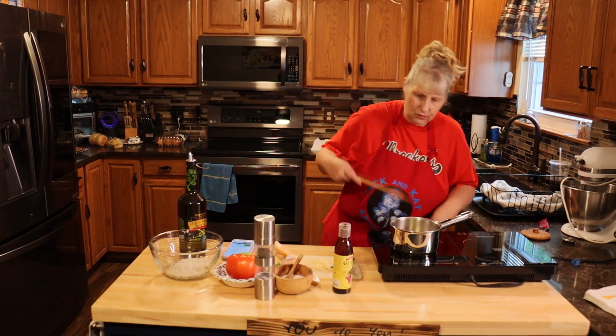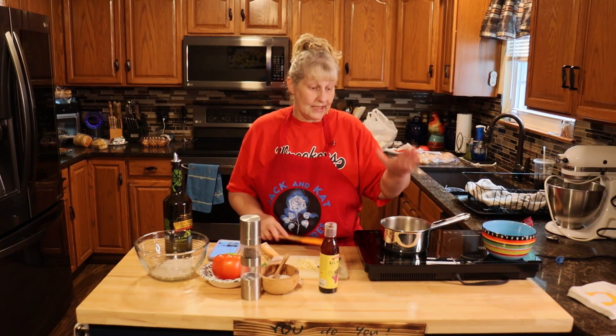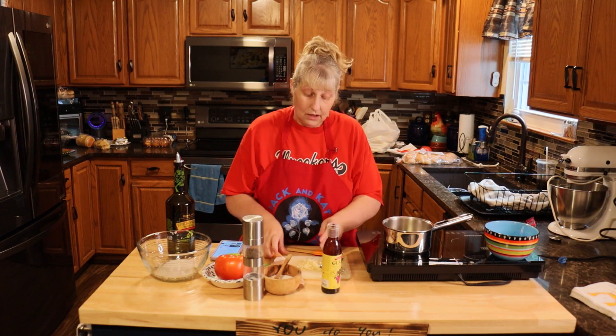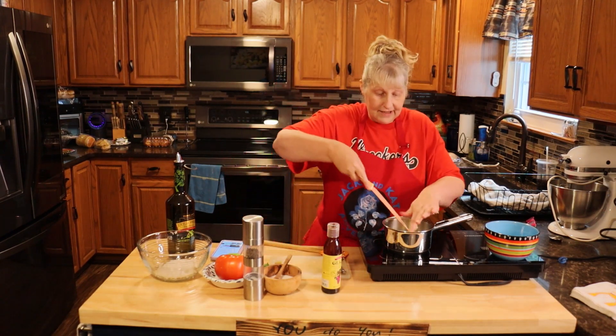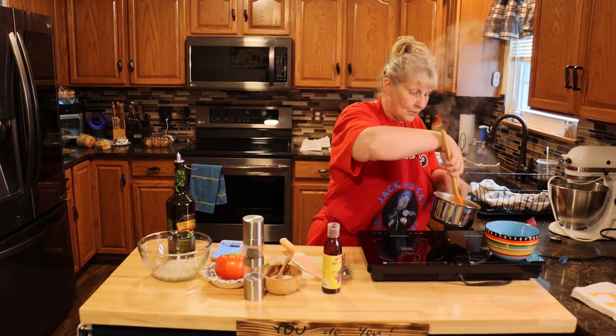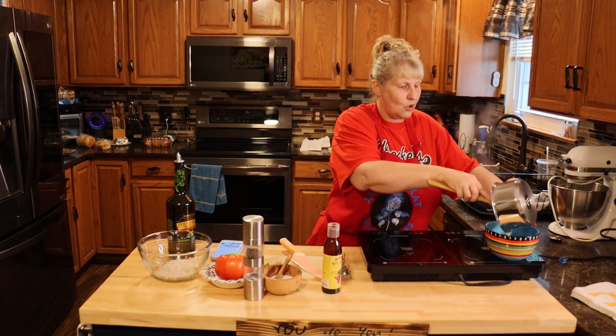I'm just heating up my oil right now and once it gets warm I'll put my garlic in. It does not take long for that oil to heat up — it's very little oil. I'm going to add three finely chopped garlic cloves. Just add it to that and take it right off the heat — we don't want to burn that garlic. Then pour it right into a bowl to cool.